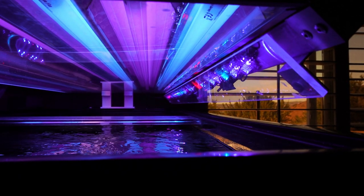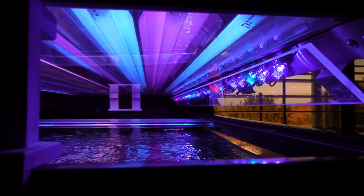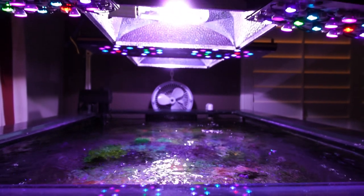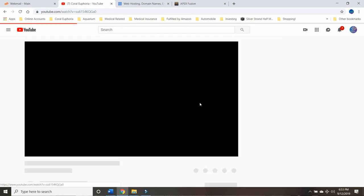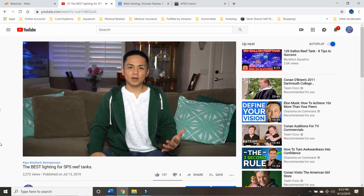I'm not going to spend too much time on this topic because I made a whole video on it, but in my experience in general, your acros are going to be more happy under hybrid lighting. In fact, my dream tank would have all three: T5s, LEDs, and metal halides. Go check out that video after this one of course.